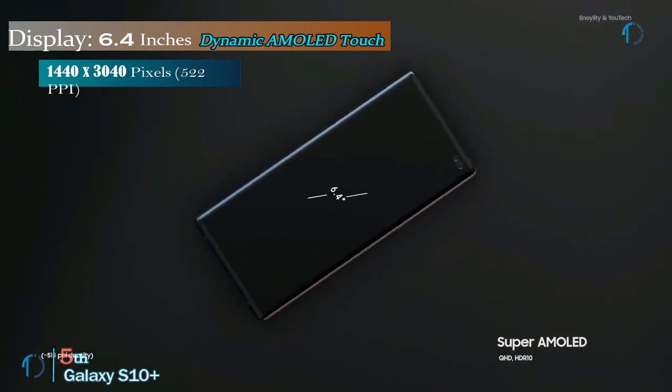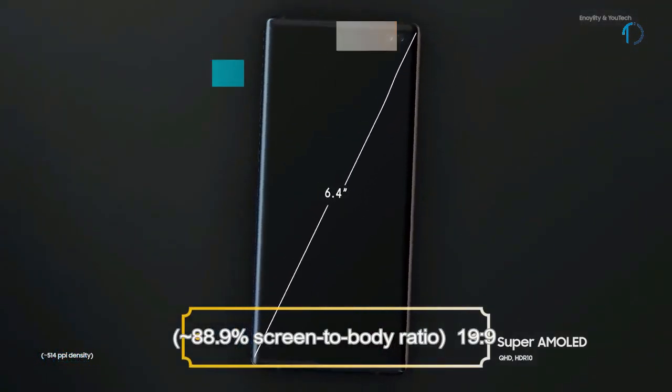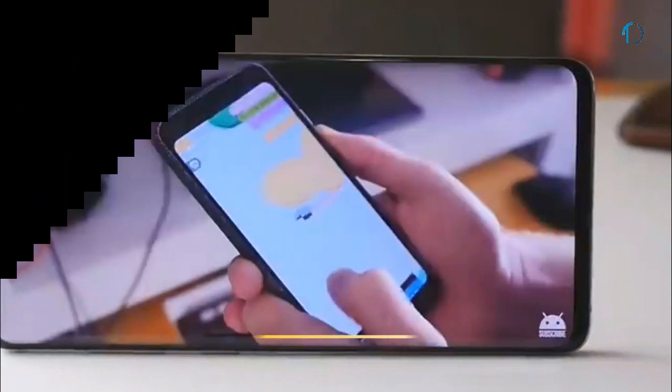Galaxy S10 Plus smartphone has a 6.4-inch Dynamic AMOLED capacitive touchscreen display with 88.9% screen-to-body ratio and an aspect ratio of 19:9.